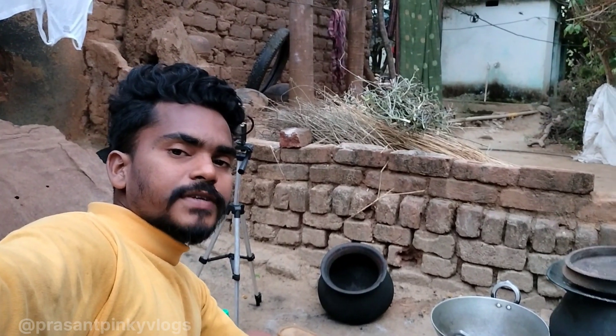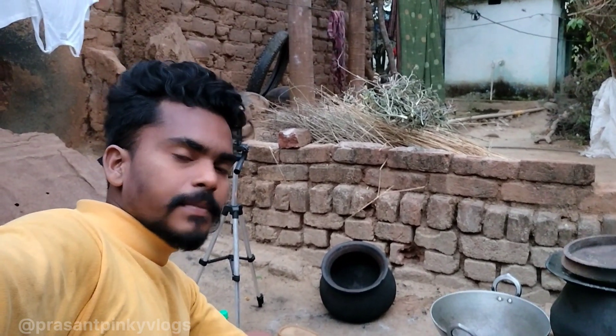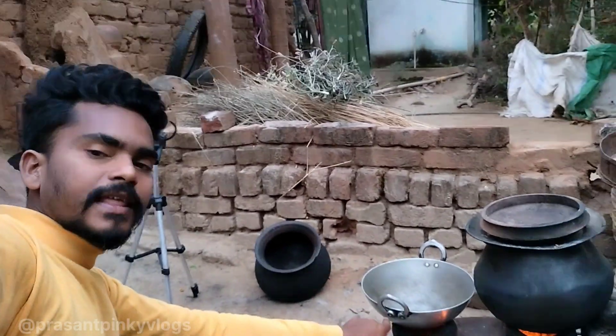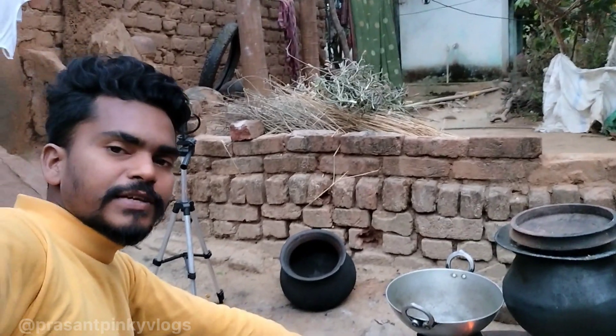So guys, finally we've started. Can you see it here? I'm going to show it. Here is a big pot on the stove. I'm going to show it as well — this is not going to work because it is small.